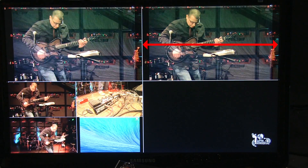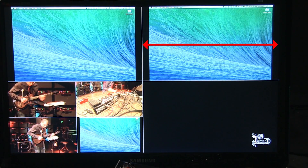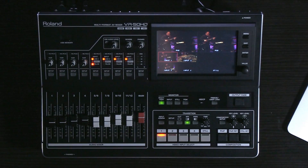Occasionally you may need to resize a video input to match the rest of your inputs. Many of us have experience connecting a laptop, for example, that does not fill the whole screen. This is easily accomplished by the VR50HD since there are scalers on each input.